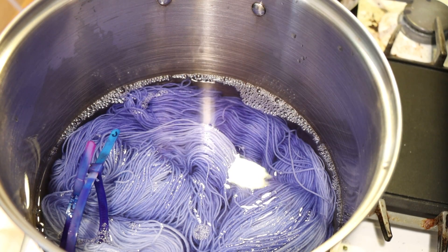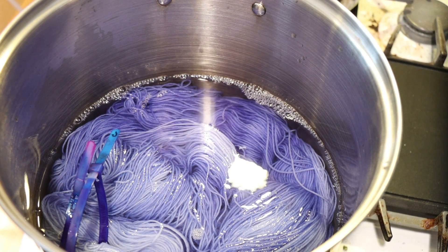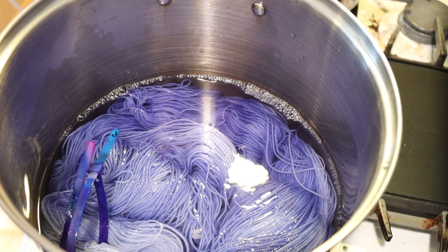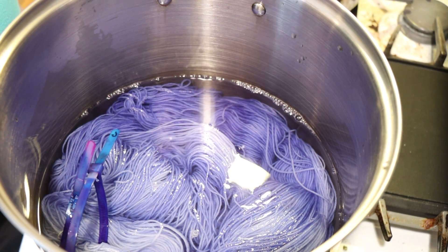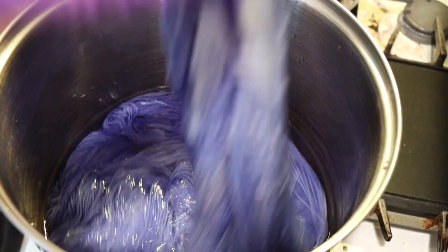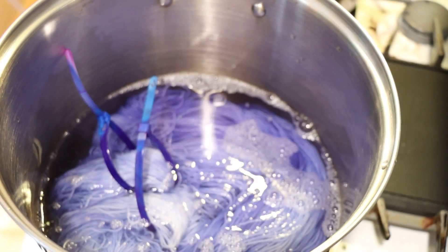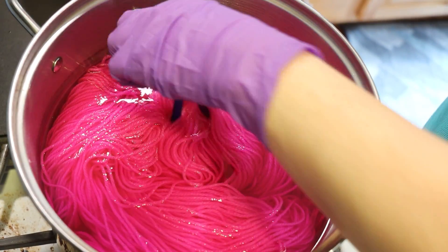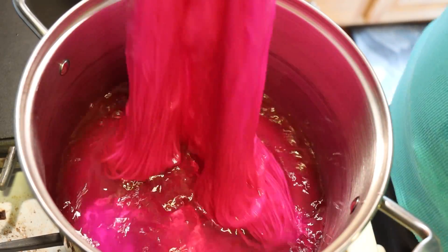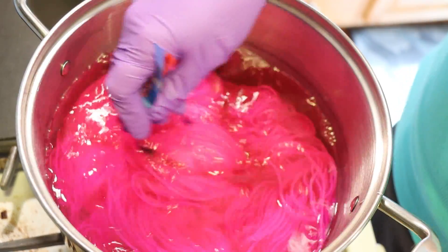Even though a big part of me is wanting to run upstairs to grab some electric violet and add more color so we get a purple here, I think this leave no dye behind is going to give us a really nice comparison. I think there's less pigment in here overall, but things struck really, really fast with the amount of acid we have, and that dye bath is looking clear.